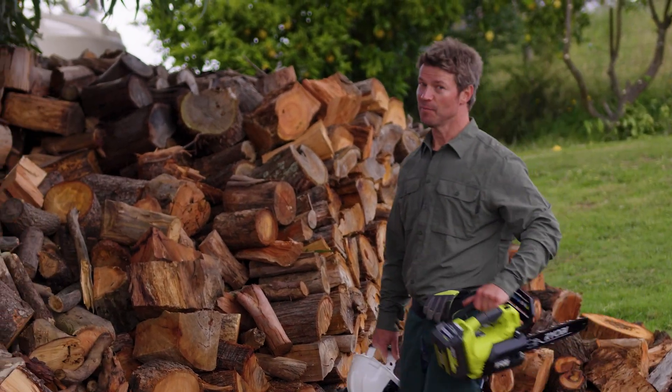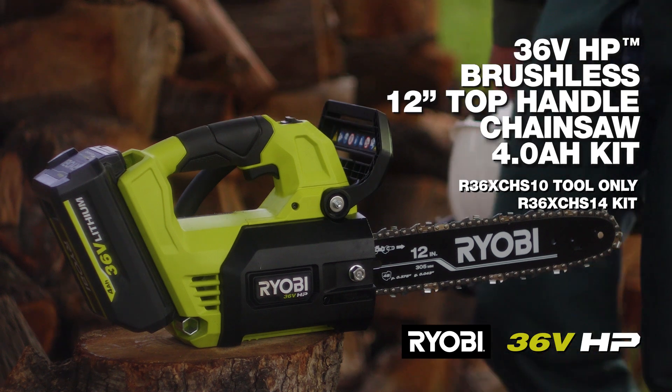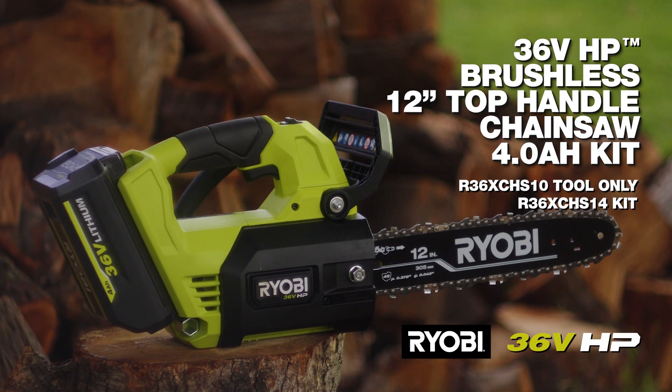Chainsaws aren't new, but have you seen one that looks like this before? It's Ryobi's 36 volt top handle 12 inch chainsaw.